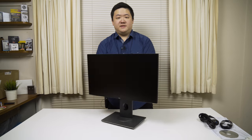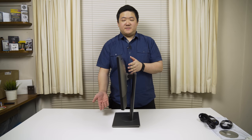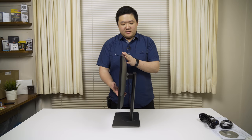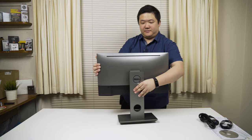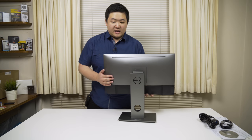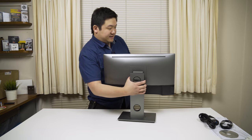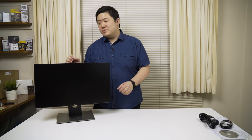And the tilting of course — I'll show you how many degrees this tilts. It does have some down tilt and some up tilt. At the back you've got the Dell logo, so let's take that off, and the Kensington lock. Let's turn this on because I want to see what this looks like in action. I'll show you how thin those borders are.